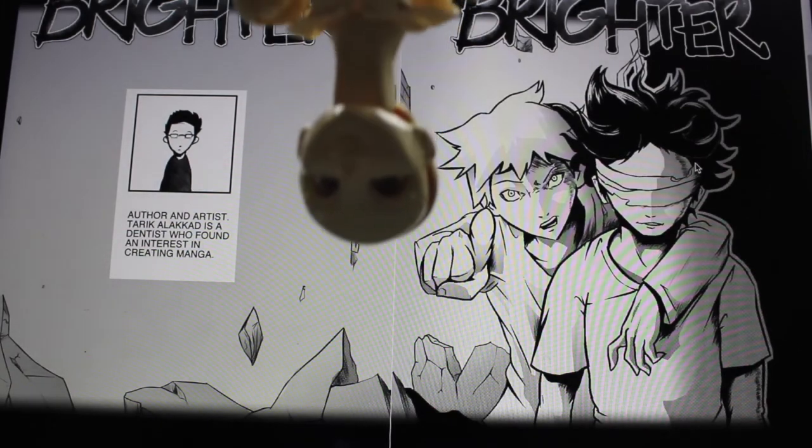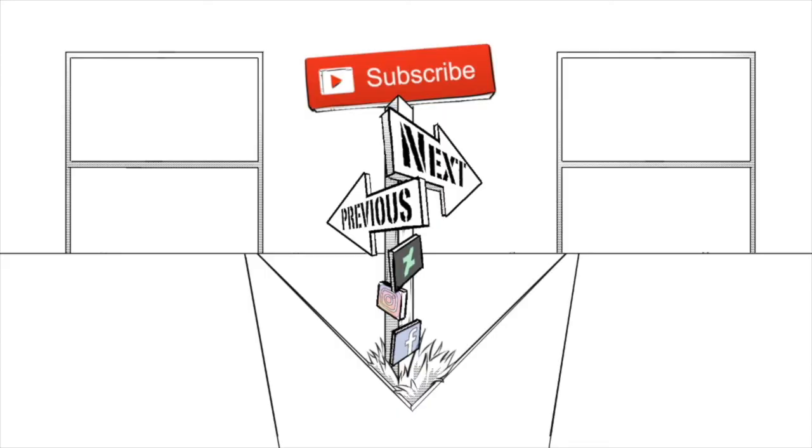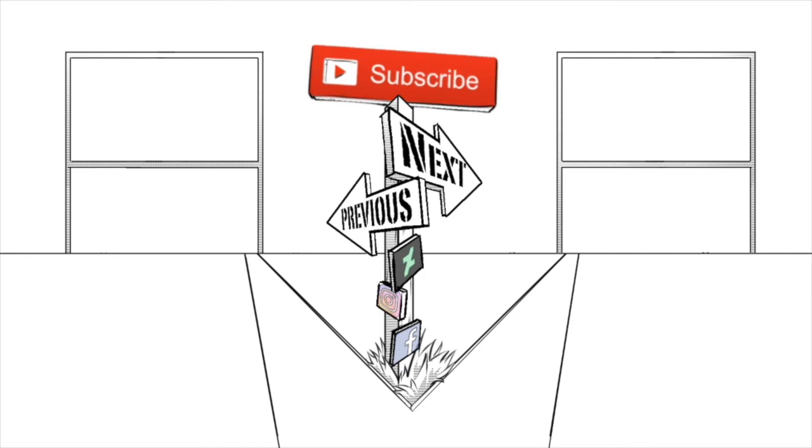I guess I'm done. Alright guys, stay tuned. We'll see you next time.